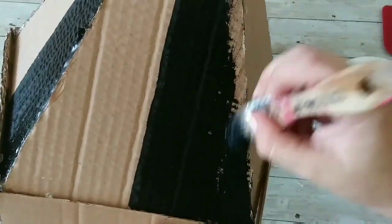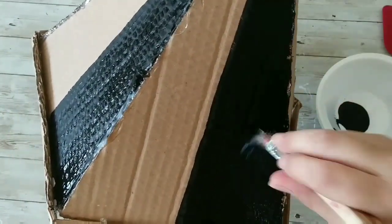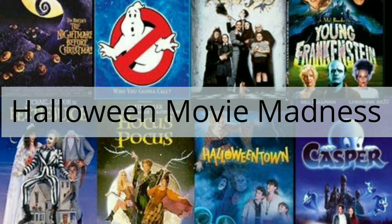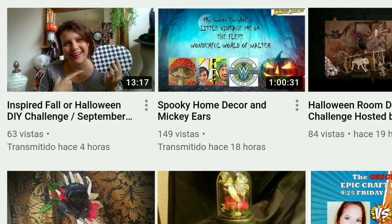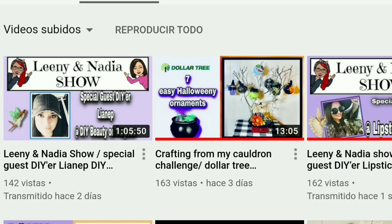We're gonna continue painting until we finish with the black and then come back with the white. This is part of the Halloween Movie Madness challenge hosted by Annie from Indie Annie Jones and Leany from Crafty Leany — links to their channels and the playlist are in the description box down below.